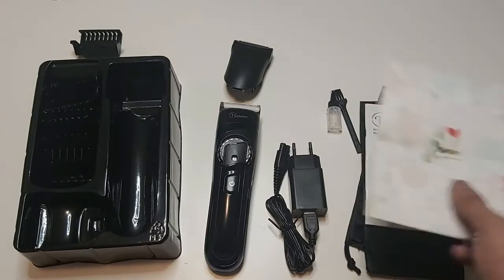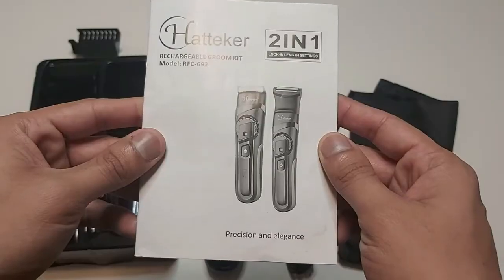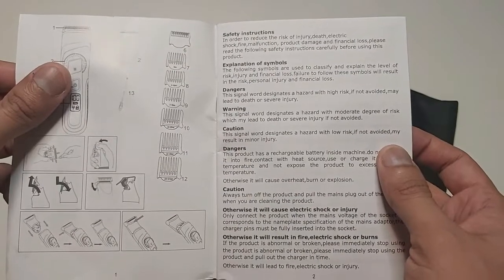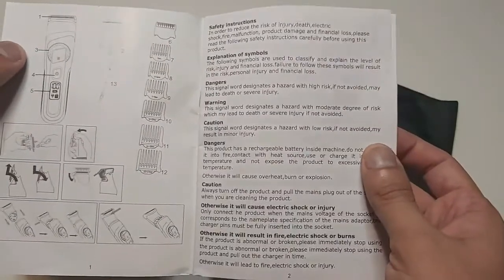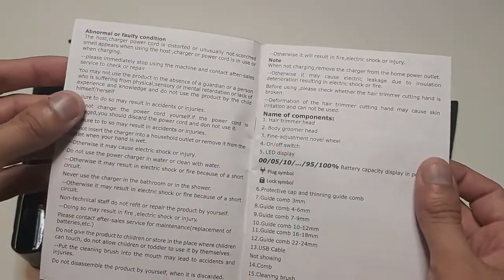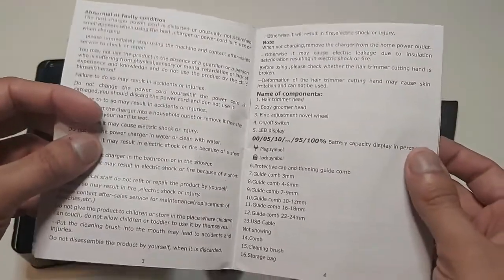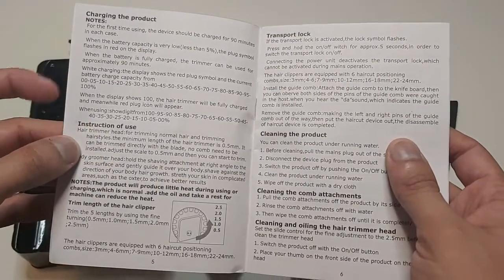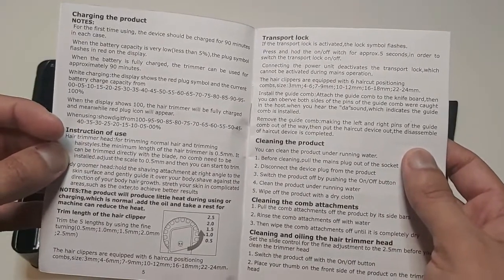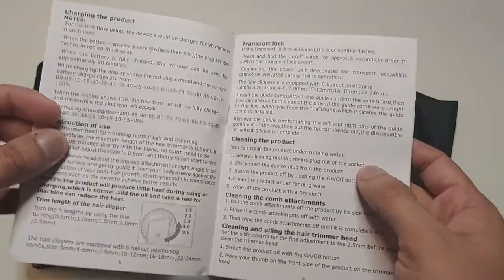First of all we have a thank you card, then we have a user manual available in different languages, but we will only look at it in English. It covers main instructions, warnings, abnormal and faulty conditions, and what to do in those conditions, name of components, and how to charge this product, instructions of use, transport locks, and cleaning the product — which can be done under running water as it is waterproof.